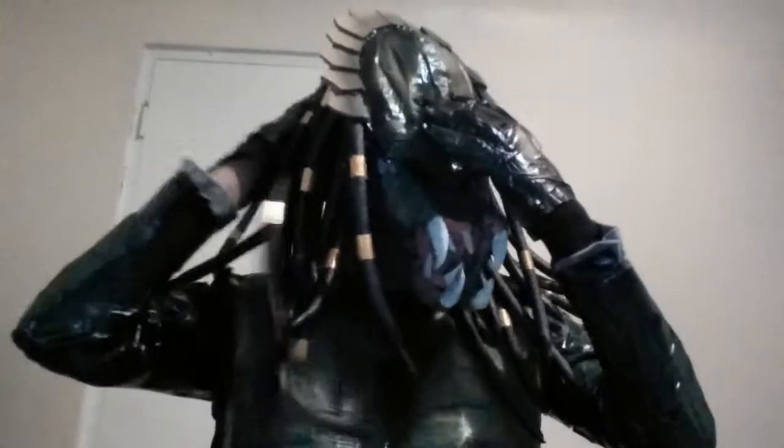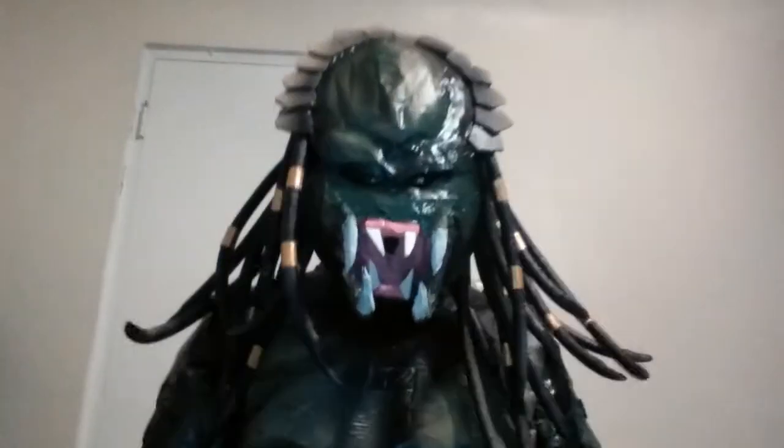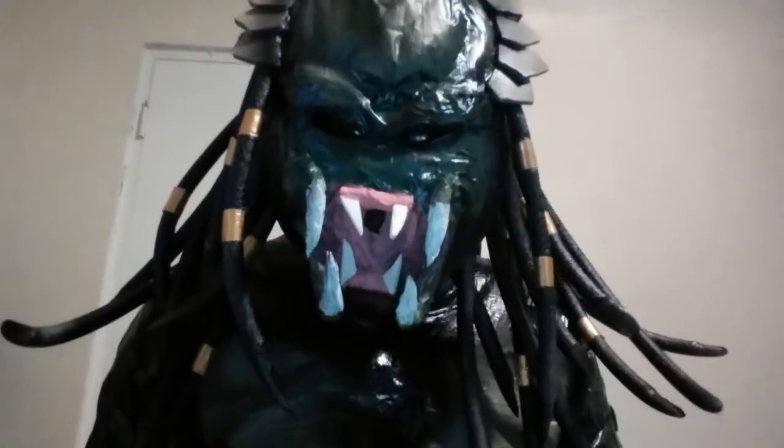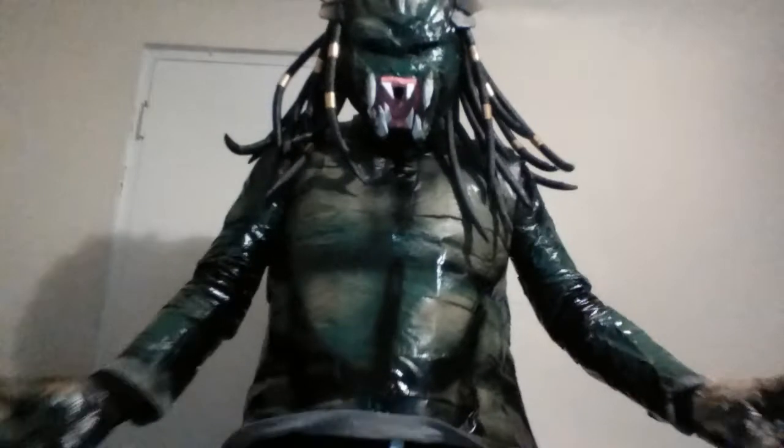Most cosplayers have like a model — like a dummy — that they put their costume on, and I didn't have that. So I am planning to make like a stand for this suit.